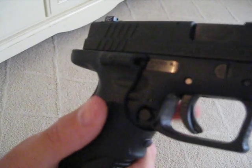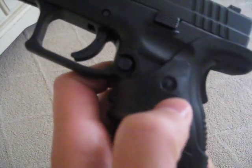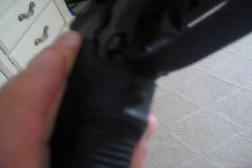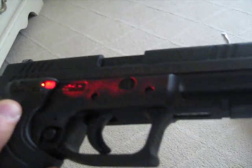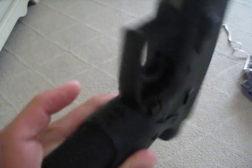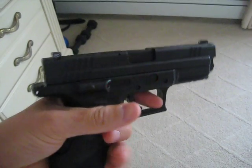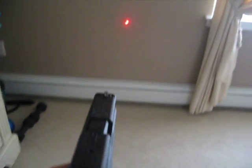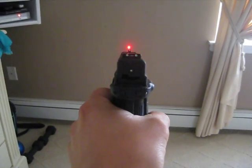I'll turn it around and push this little button to keep it on. When you grip it, this little button right here turns the laser on. Whenever you grab the gun with a regular pistol grip, boom — there's your laser coming right out of the side of the gun and you sight it.